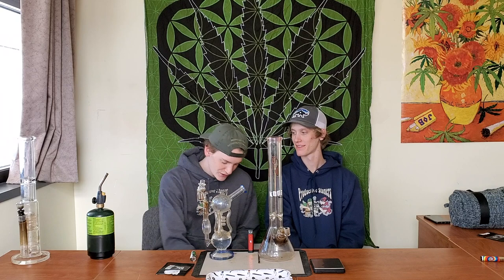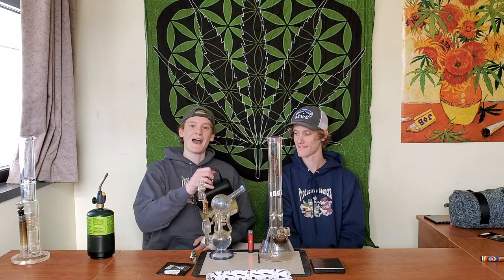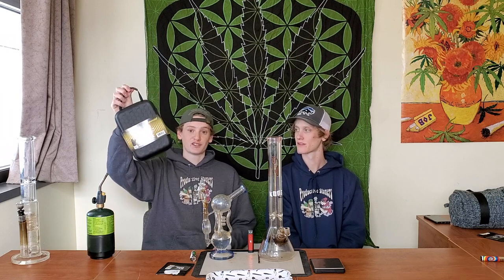What's going on everybody, welcome back to another video. Today we're going to be doing a review on a new product sent to us. Both of us are beyond excited to review this — it is the Wax Made Aries dab rig. It comes in this nice carry case and we're stoked to see what's inside.